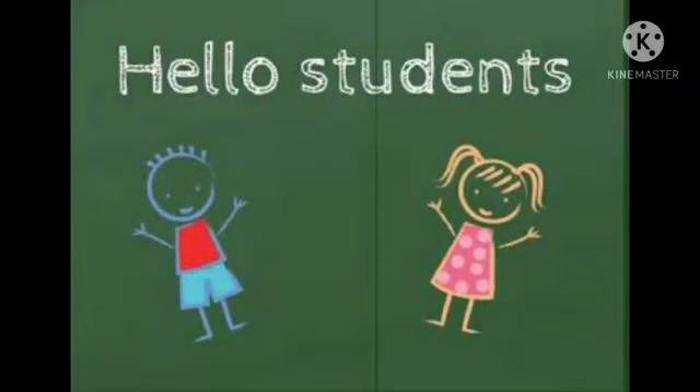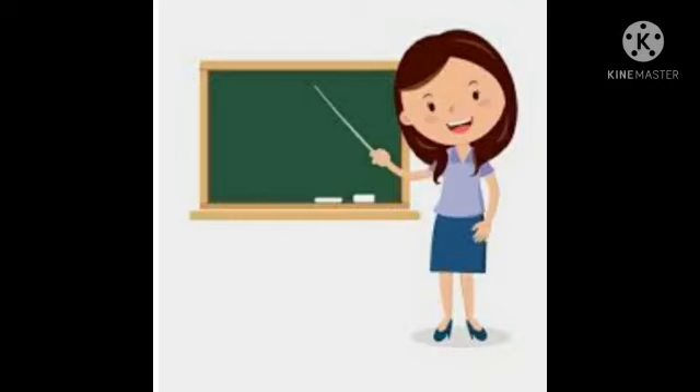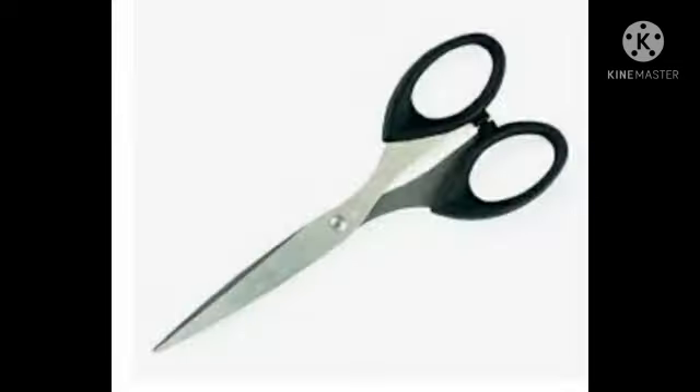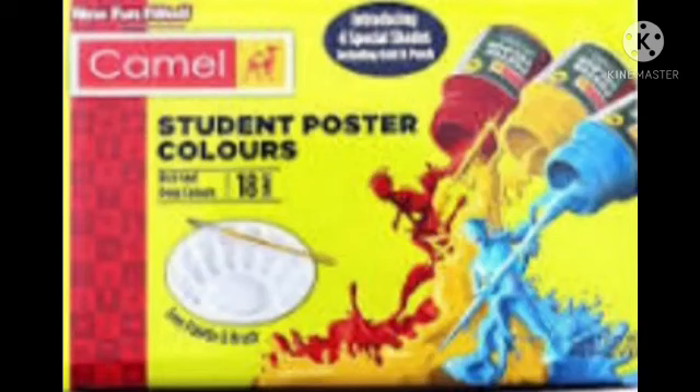Hello my dear students, welcome to our online class. Today we are going to learn how to make a ladybug with a paper plate. For that we need a paper plate, scissor, fairy coin, water color, brush, water, and black craft paper.